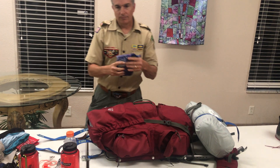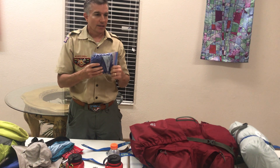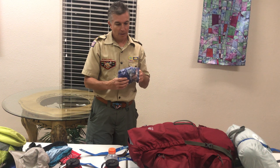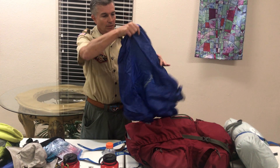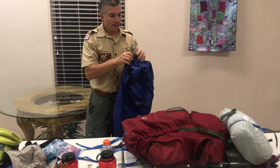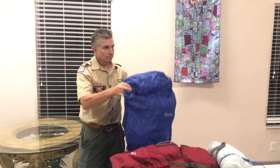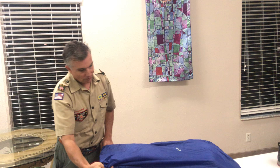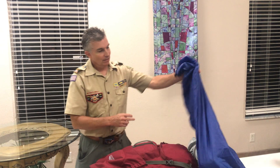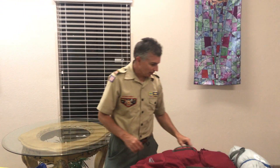You must have a pack cover — a rain pack cover. That is a must-have; it will rain. You cannot have a poncho; it has to be rain gear. This pack cover needs to be big enough — Walmart has them. This is a Walmart special. As long as it holds up through the training hikes, I'll keep it; if not, I'll buy a $30 Kelty one. It needs to be large enough to fit the pack top to bottom.